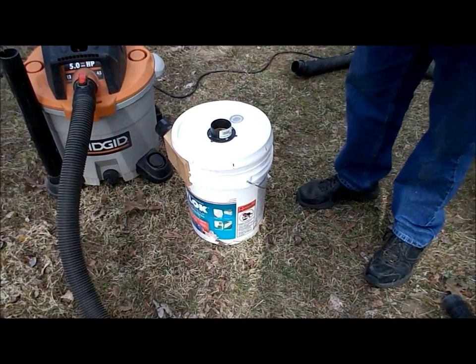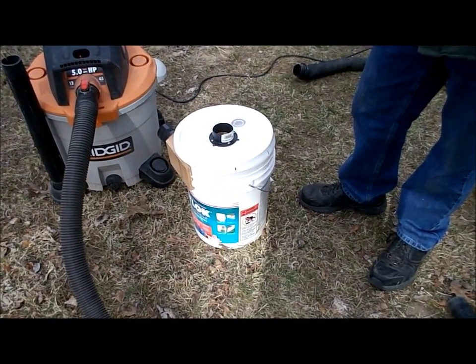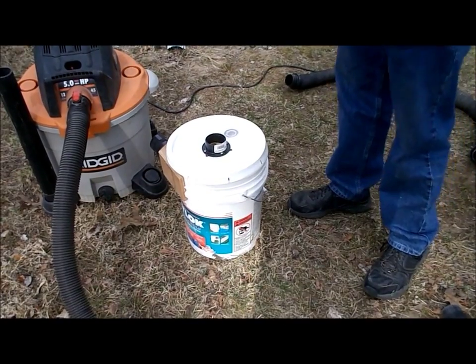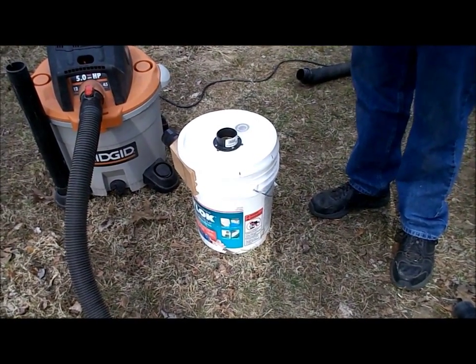Welcome to Jazz Building and Remodeling Workshop Series. I thought I'd spend a minute talking about a themed separator that we built. I built it out of this five-gallon pail, as you can see.